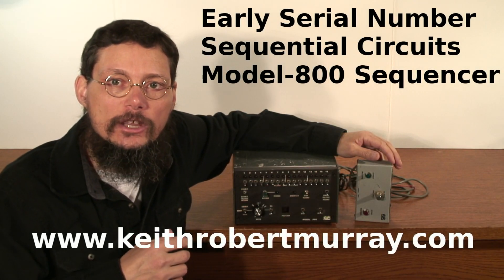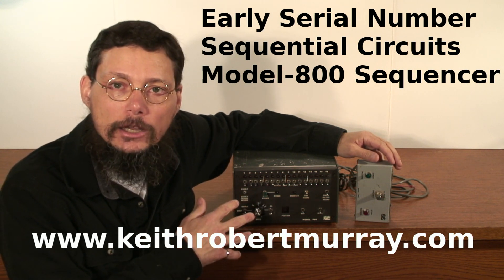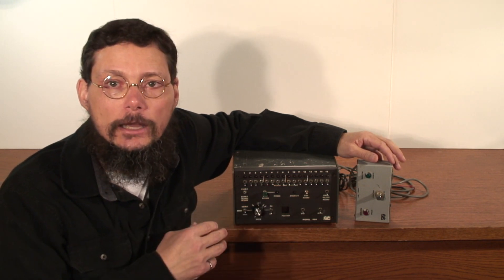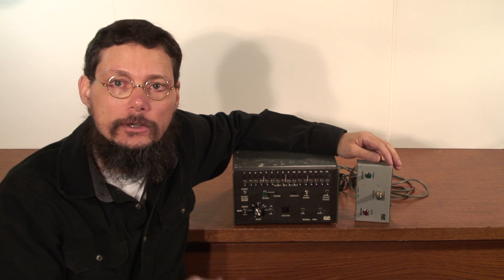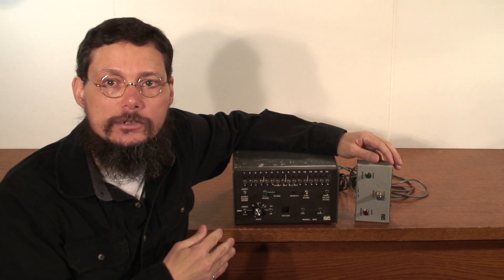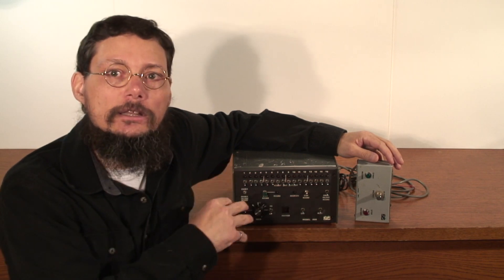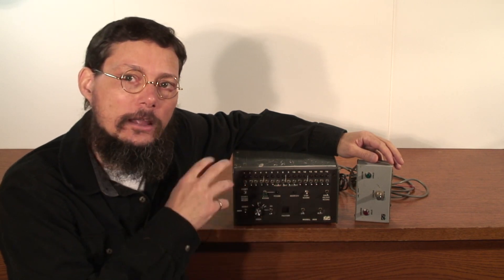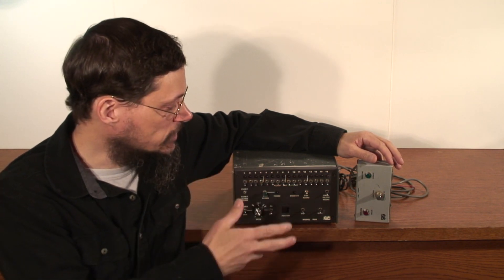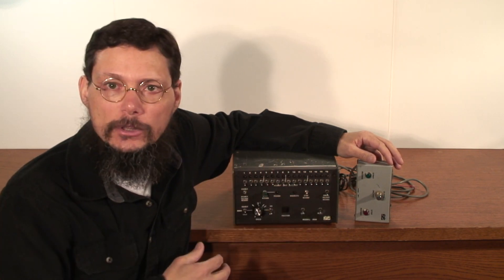Hi, my name's Keith. In this video I'll be going over the repair and restoration of a Sequential Circuits Model 800 Sequencer. I've done a few videos in the past with the Model 800, but this one is special. When my client brought it in, the first thing they told me was that it was serial number three — only three. This means it was the third one to come out of the assembly process. Even though it might superficially look like every other Model 800, it's significantly different on the inside, and there are some changes to the interface jacks on the back. Before I get into the repairs, I'll give an overview of what's wrong with this one and some of the cosmetic issues.